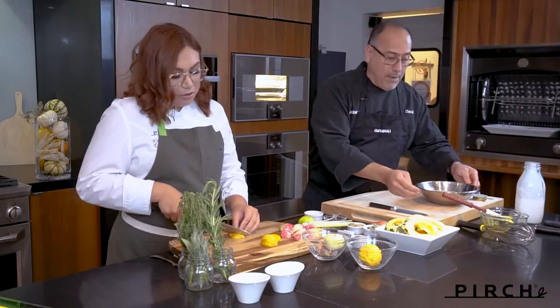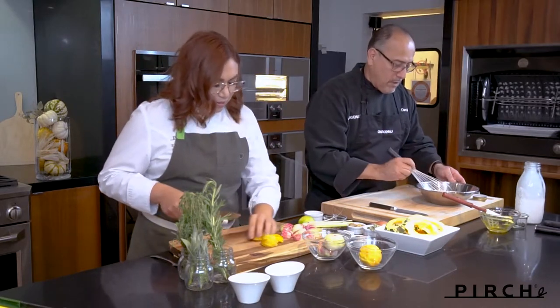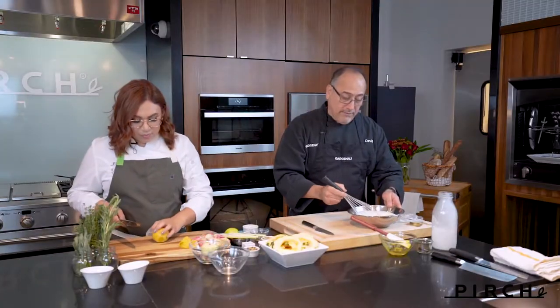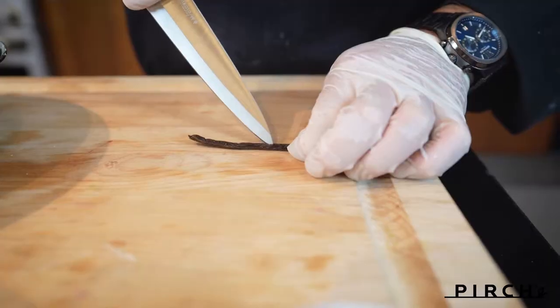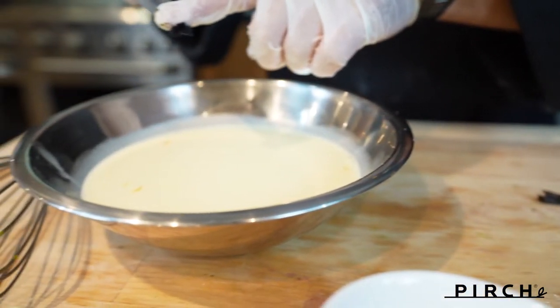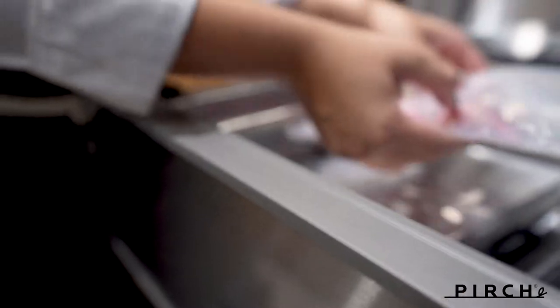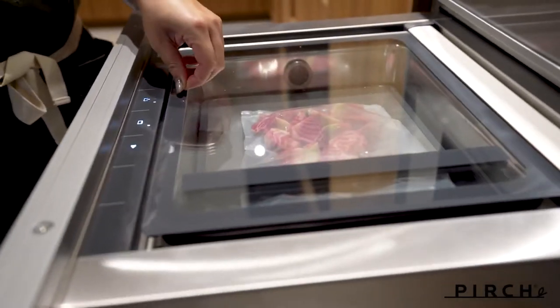This can be done ahead of time — you could do this today before a holiday party or Thanksgiving. And you have essentially a prepared ice cream base which you can flavor any way you like, but we're going to stick with vanilla today. That's going to go on top of a really nice galette that I'm going to be doing later on today.